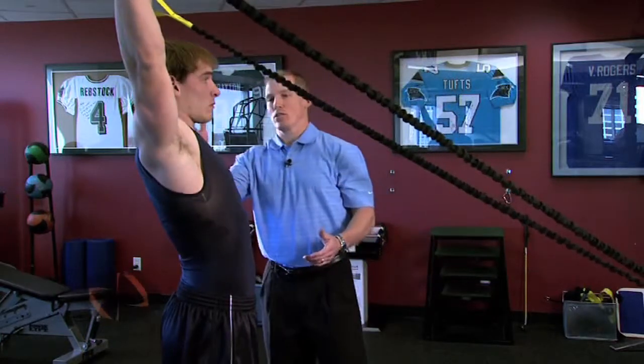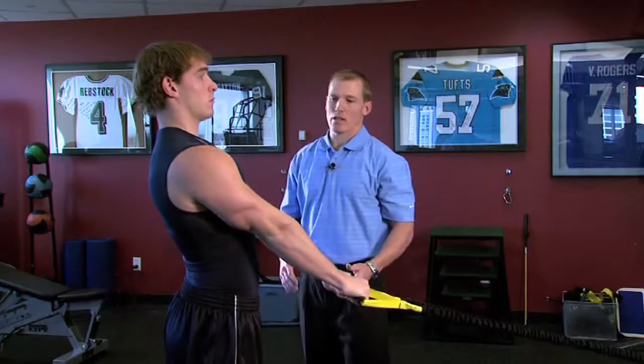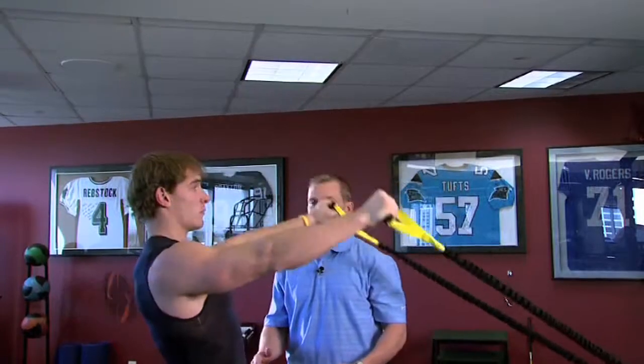You want to make sure that your trunk is nice and straight, that the elbows are completely locked out, and hold a nice pause in the top position.